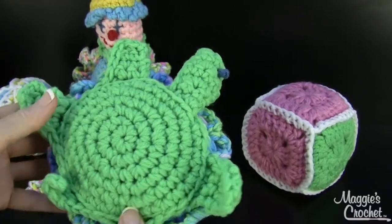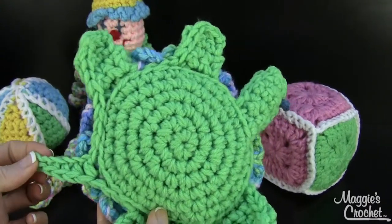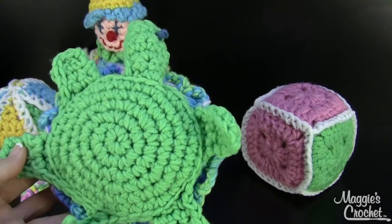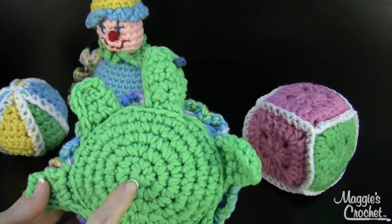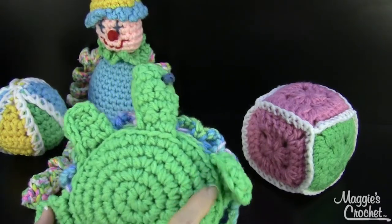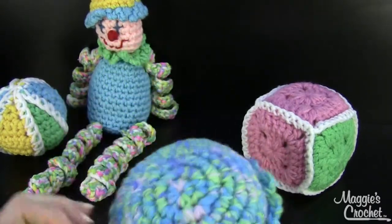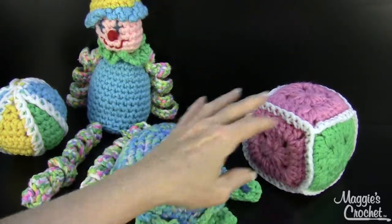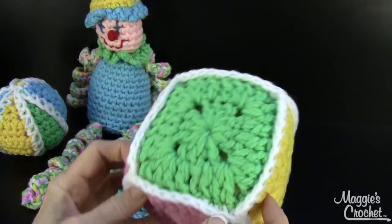This is all using a double strand of worsted weight yarn, so that's why it's really quick to make. Right here on the bottom you can see there's only 1, 2, 3, 4, 5 rounds to make the bottom in single crochet. And then there's this cute little head.